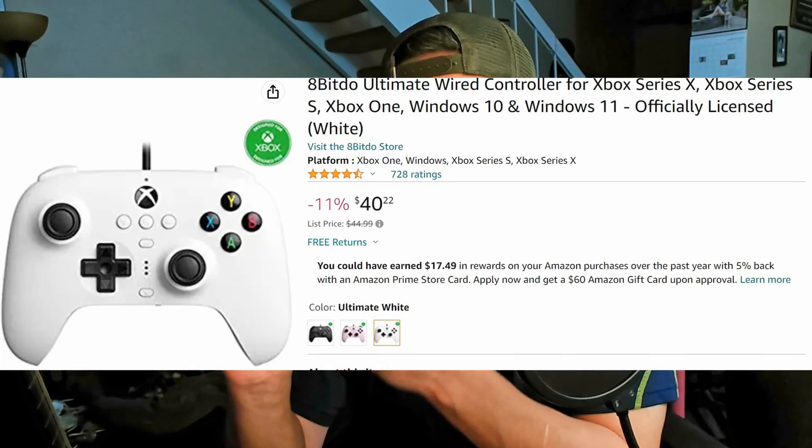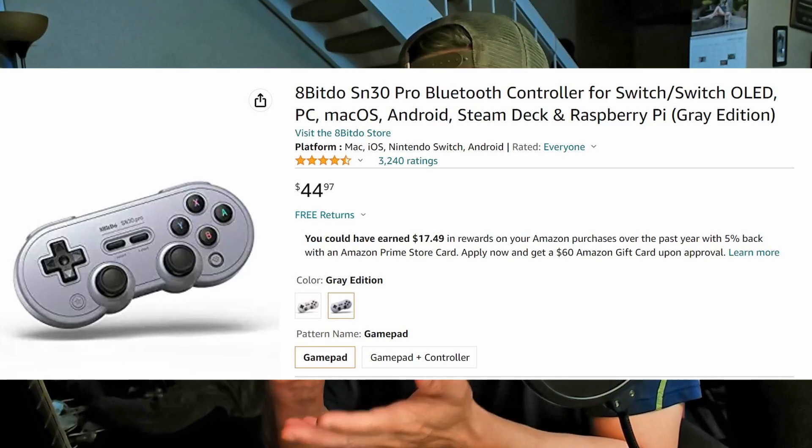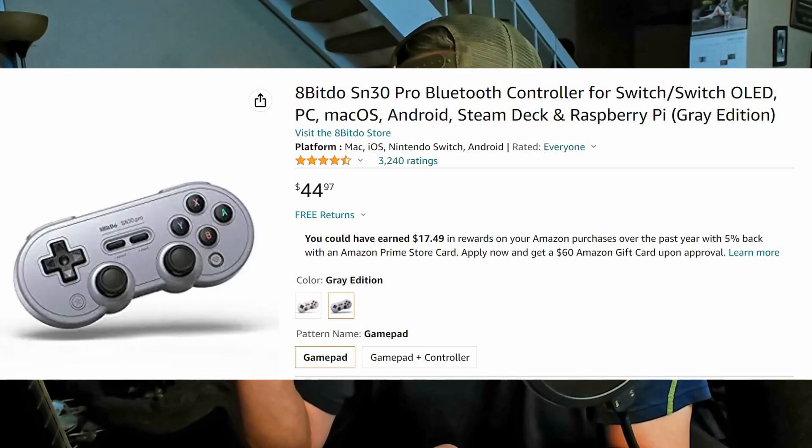Everything about this controller feels good, and it's pretty budget-friendly — like $46, just around the $50 area. They also have an Xbox-style layout, almost a Nintendo-style controller if you want to play retro games. They have wired and wireless options, and overall a lot of cool products for controllers.